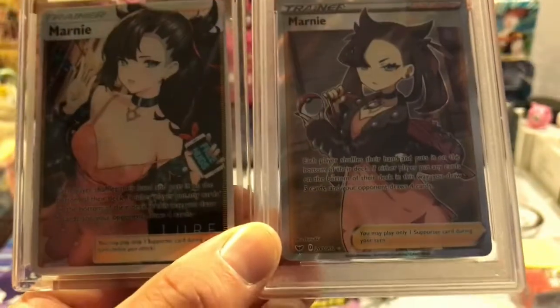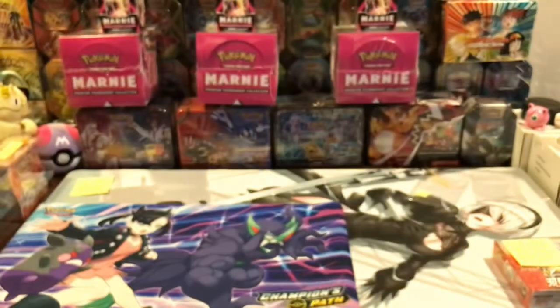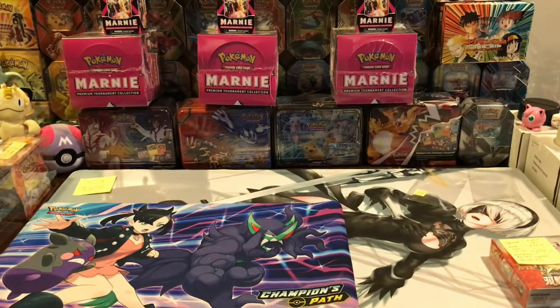Hey everybody, it's Marnie, Marnie, Marnie. Can you tell I like Marnie? Anyway, I want to go over a couple things with you and have a little bit of fun here.